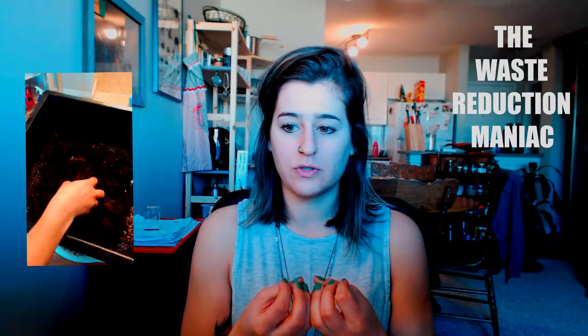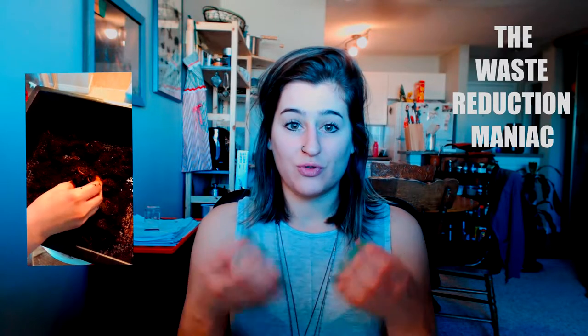The soil that the worms are in — that they produce — should not be dripping soaked wet, and should not be super dry like sand. It has to be a perfect environment for a worm just to go through it, but to achieve that it's kind of complicated, especially if you just started your bin.